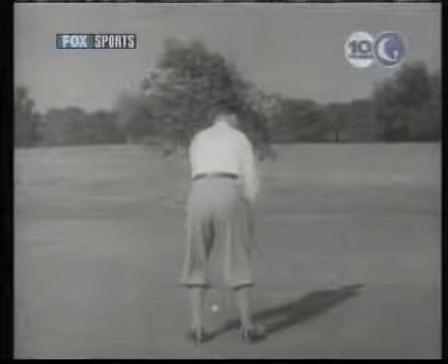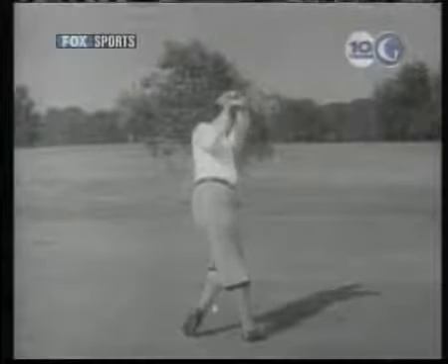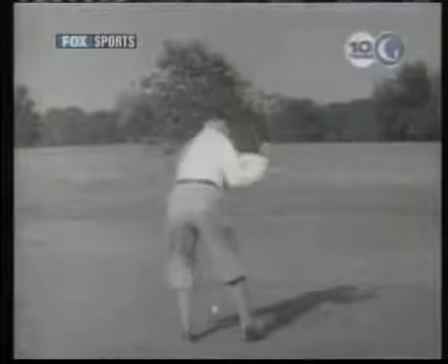From this angle, it shows clearly that I don't make any effort to plant my feet solidly in the ground. As the hips turn going back, the left knee bends and the right leg straightens. The left heel comes up during the backswing, and the heel of the right foot leaves the ground soon after the club starts down.